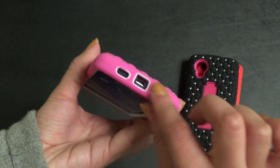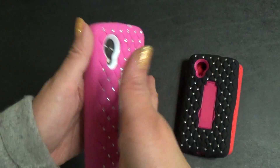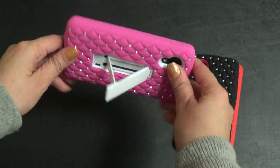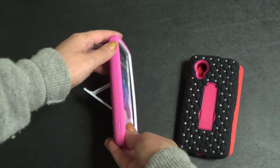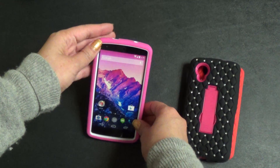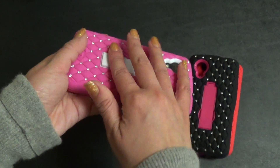You still have access to everything — the holes for the charger, camera, everything is good. And this right here is a kickstand, so if you're watching movies or doing what you've got to do, you can just set down your phone. It sets down both ways, which is always nice. And when you don't want it you can just snap it right back in.